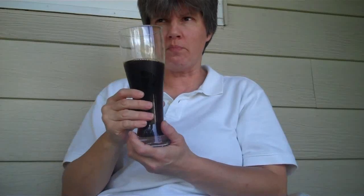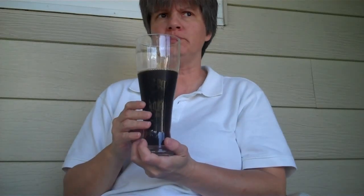Let's give it a taste. Wow, that's different. That's an odd one to describe. You ever get a beer and you just don't really know how to describe it? I'm kind of at a loss.